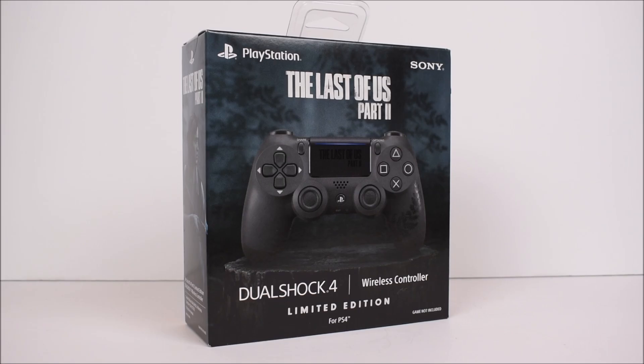So I got a quick one here for you guys. Here we have the PlayStation The Last of Us Part 2 limited edition DualShock 4 wireless controller unboxing. This is of course for the PS4, based off of the new upcoming Last of Us Part 2 video game coming out this Friday at the time of the recording of this video.